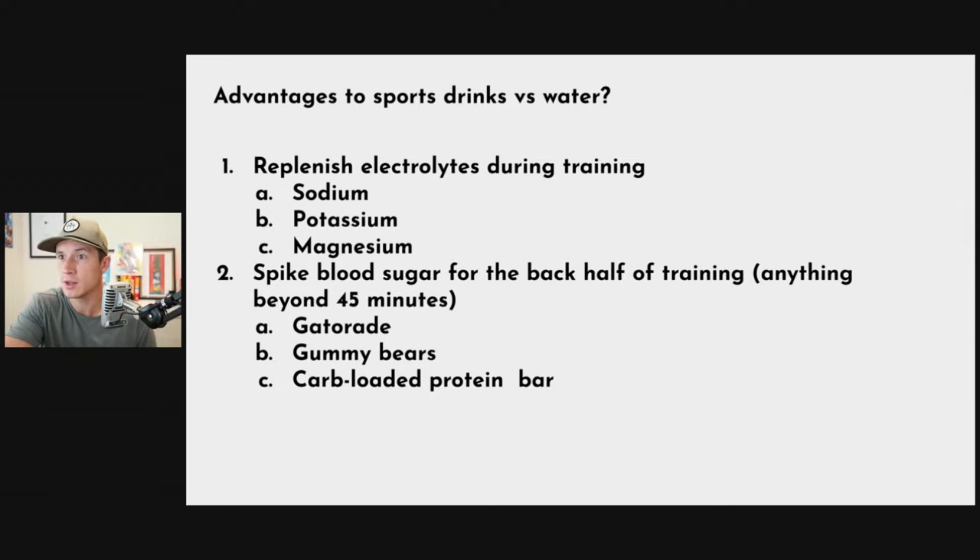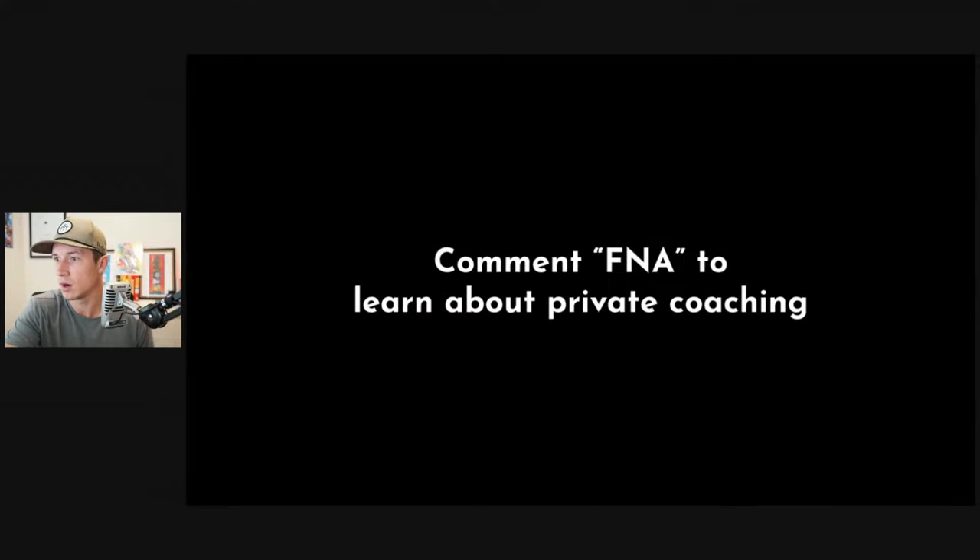We've covered those four questions in about 25 minutes — pretty good. Feel free to drop any more questions below. If you're interested in private coaching — whether you're a mom or dad wanting to lose weight and be a good example for your kids, a military or service member wanting to lead from the front, or a gamer who realizes you can't just sit on the couch all day — comment FNA below to learn more about Fit Nerd Academy. Thank you so much for watching. This is CT3939 signing out — catch you on the next Trooper Transmission.